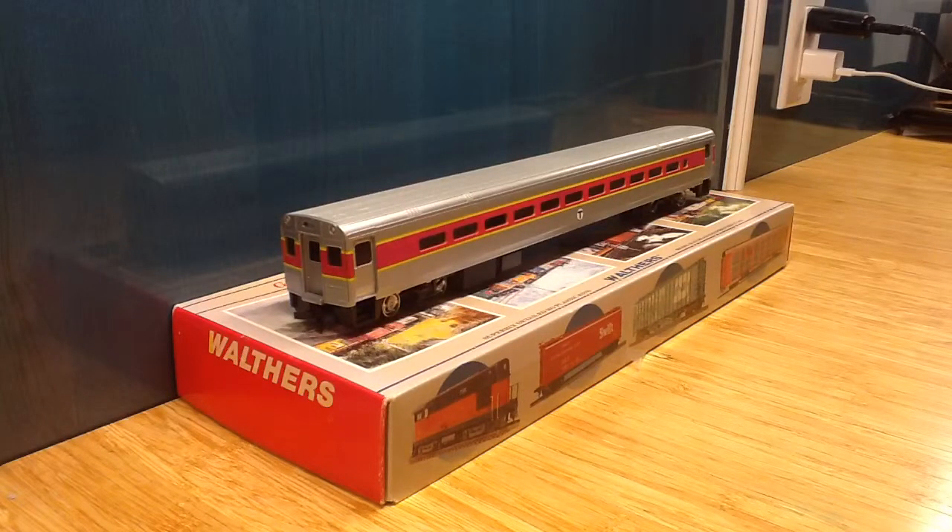Hi guys, thanks for watching. Today I will be doing a review on the ECHO scale MBTA 85 foot Walthers commuter cab Horizon car. This is in the MBTA paint scheme. You can also pick these up in Metro North, NJ Transit, and a lot of other kinds.